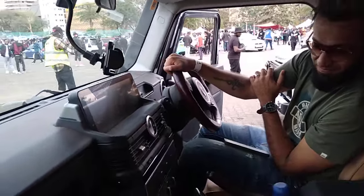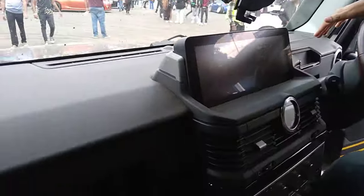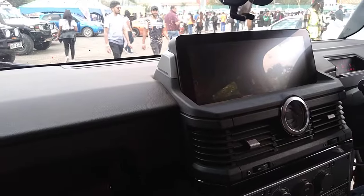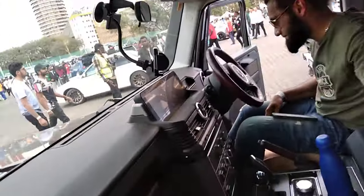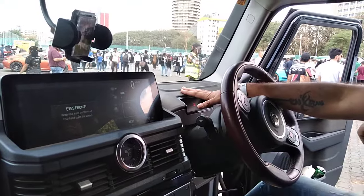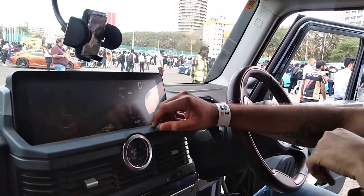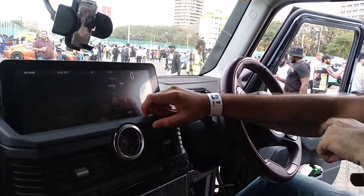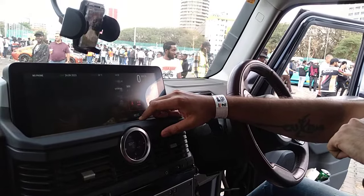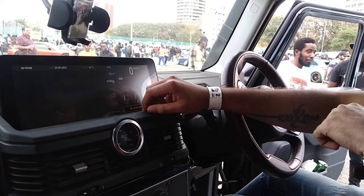Tell me about this setup, the center console. It's a little bit different — there's no speedometer over here. The speedometer and rev counter are on the infotainment screen. Everything you need is here. It comes pre-done from the factory, built for off-road, so there's a whole off-road section with a compass — looks like an old-school manual compass, but it calibrates on its own.